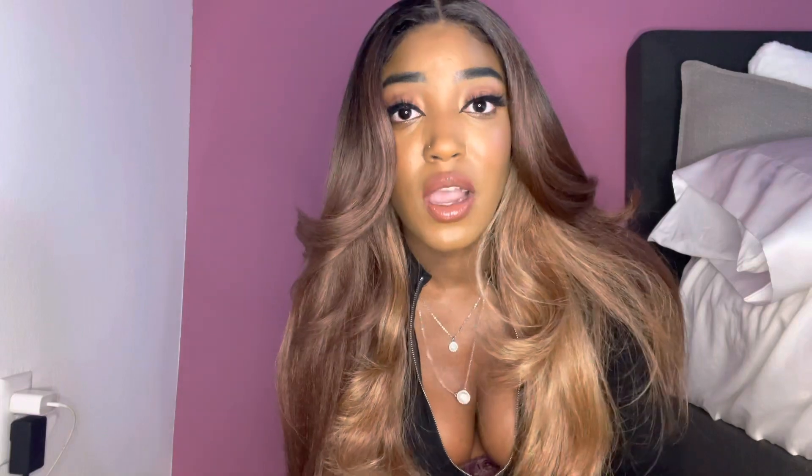If you have a small head, you have to sew it down or make sure you glue it — you can't wear it glueless because it's pretty big. But overall I rate this a 10 out of 10 and I would purchase this wig again with my own money. Thank you guys for watching, don't forget to like, comment, and subscribe, and I'll see you in the next video — bye!